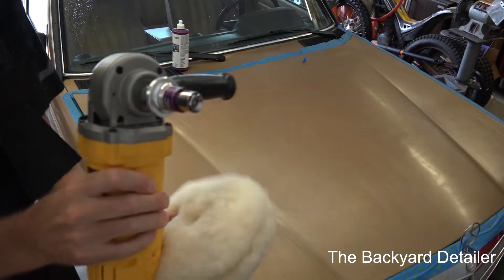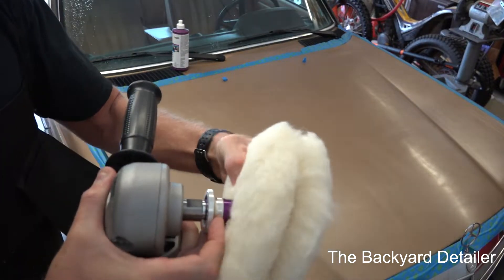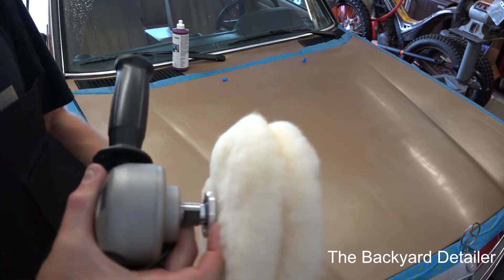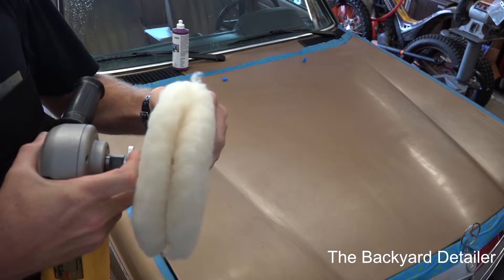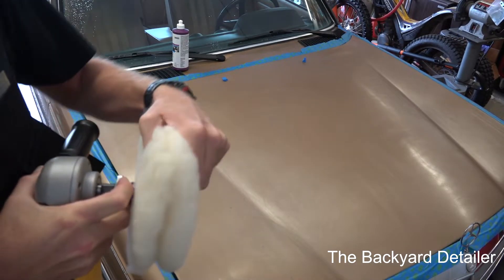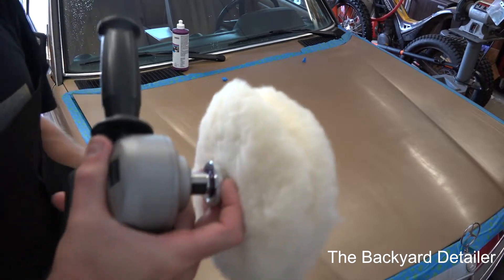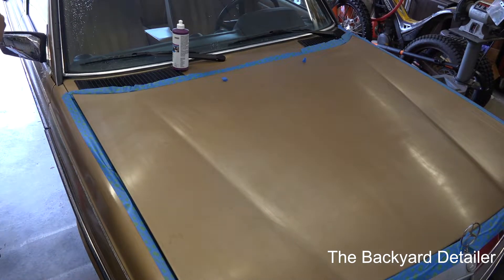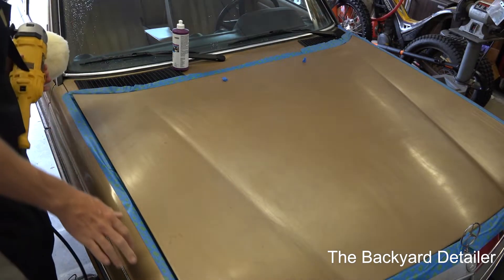I want to show you real quick how this Quick Connect works. It's in the locked position - you just line up the hex and push it, and it's on just like that. And then to change the pad or flip it over, just like that.